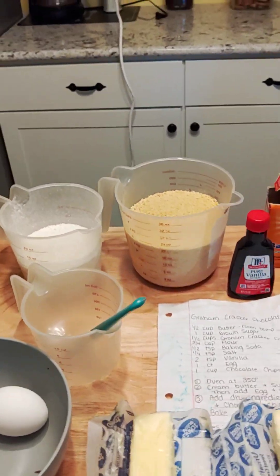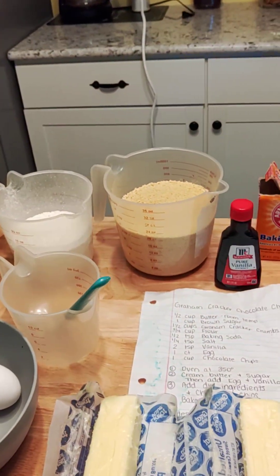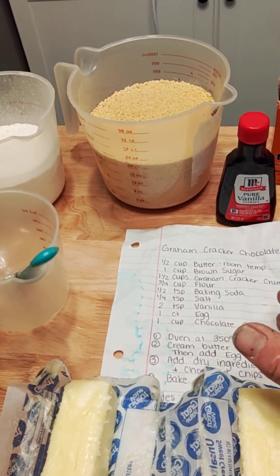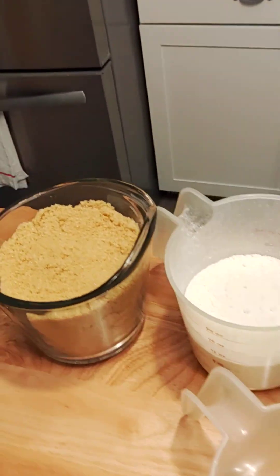We are going to make a graham cracker chocolate chip cookie dough that is going to be the crust for our cheesecakes. I got my recipe here — I got it doubled. I'm not sure how much it's going to make as far as a crust. So we've got everything measured out.